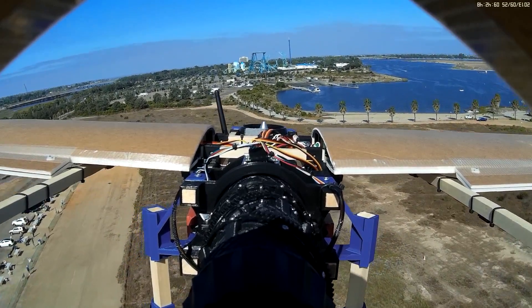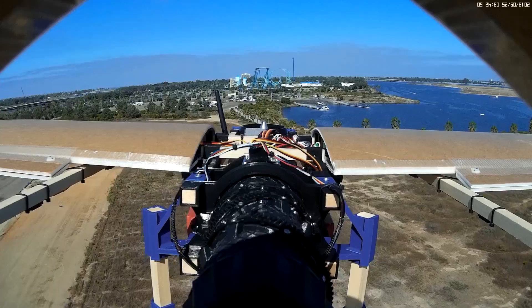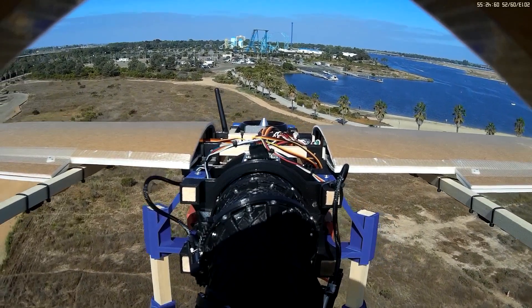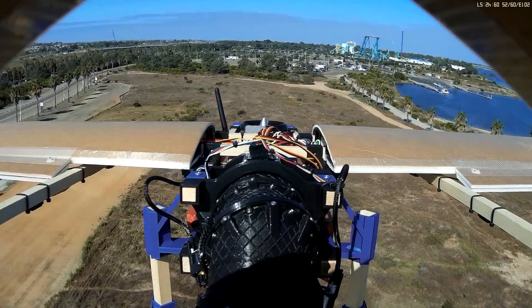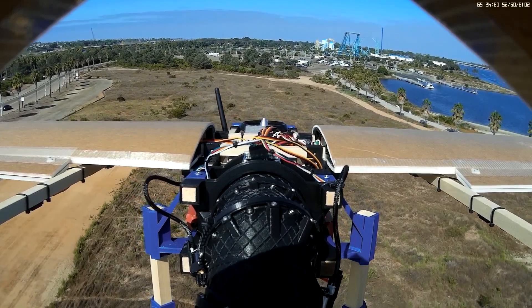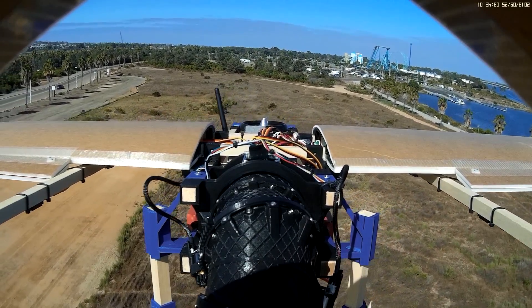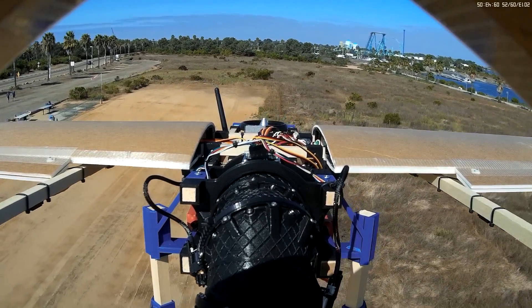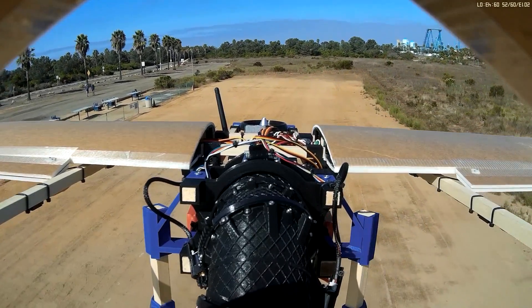Coming up on the inbound transition here — take a look. No heading change, no altitude change — by far the best inbound transition we've had. Really excited and happy with the changes that those new bearings have added to the reliability of the 3BSM, and looking forward to getting some more flights in.